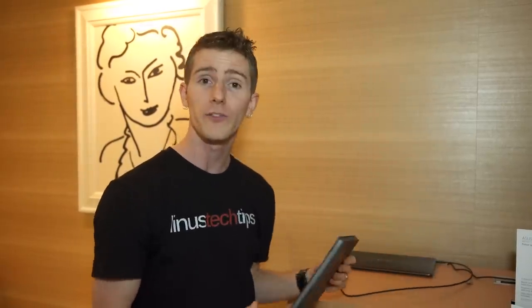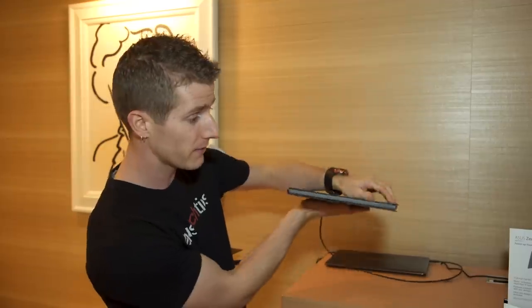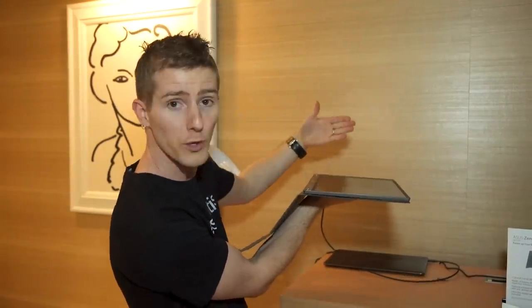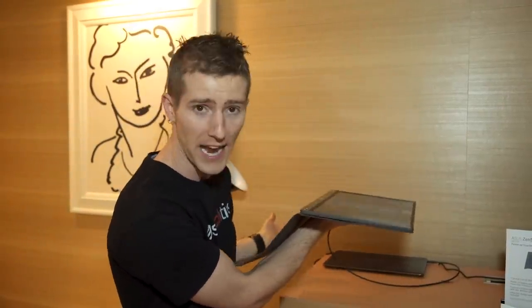You can get about four hours of charge using your notebook with an external display when you don't have access to a plug. So if you're the kind of person who is often traveling, sitting at your gate at the airport trying to get a little bit of extra work done and you don't have an outlet, this could be a lifesaver. Especially because it's not a lot thicker than other external portable displays we've seen in the past.